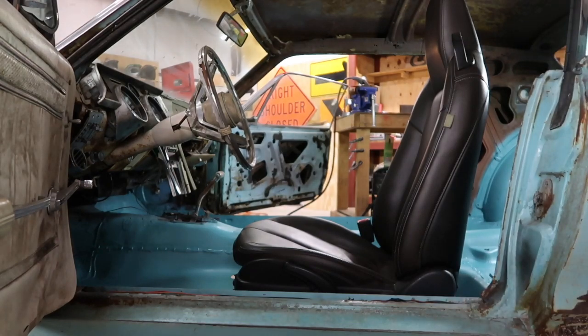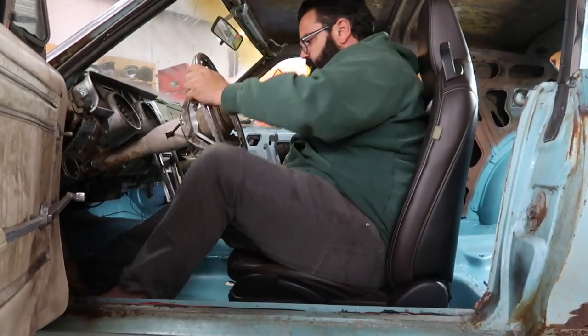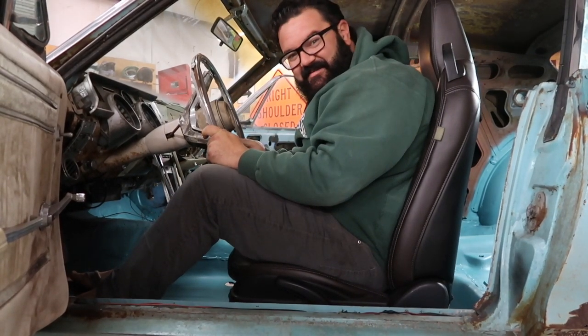If you like these kind of videos, if you like Ratty Muscle Cars, if you like guys goofing around the shop, please hit the subscribe button. These new seats are going to be really nice.